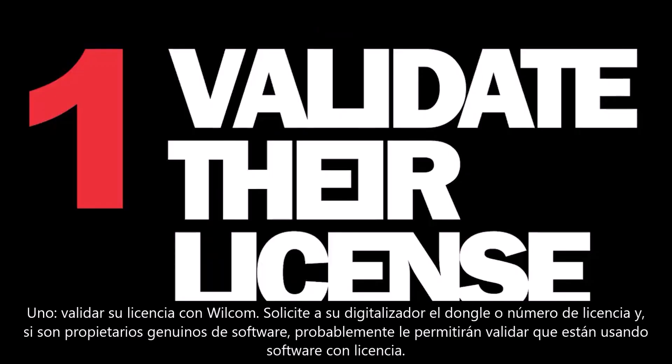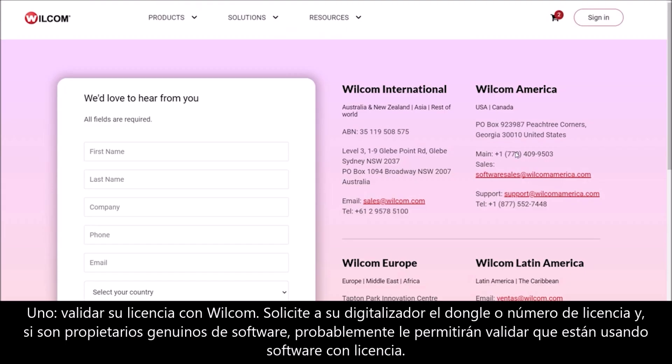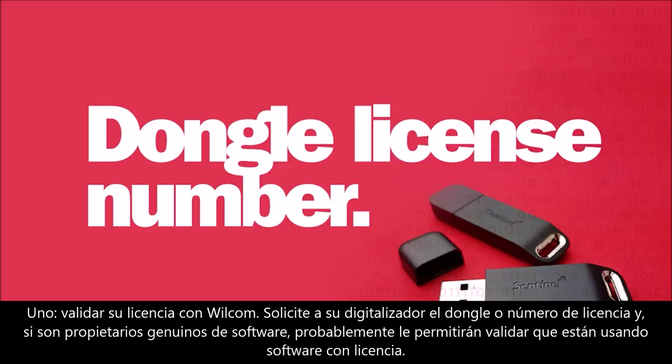Technique 1: Validate their license with Wilcom. You can contact Wilcom to validate if your contract digitizer is using legal and licensed Wilcom software. Ask your contract digitizer for their dongle or license number, and if they are genuine software owners, they will proudly let you validate they are using licensed software.